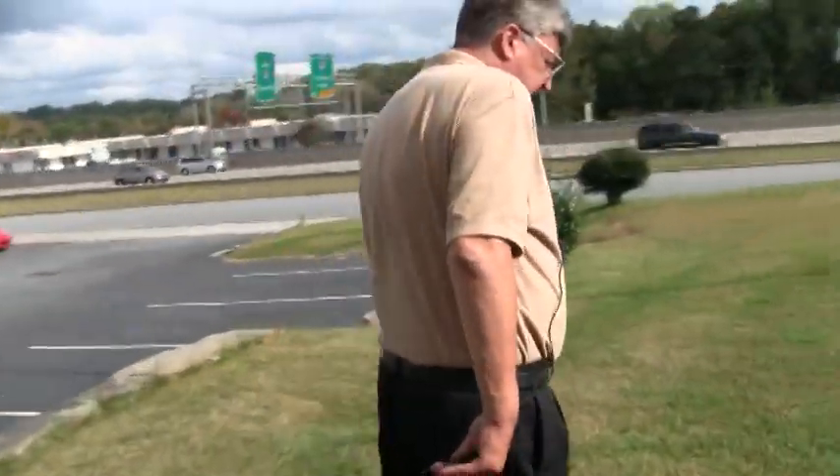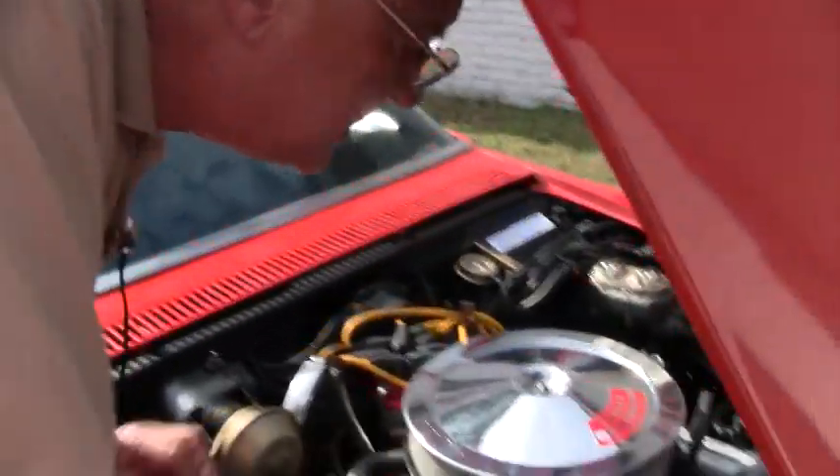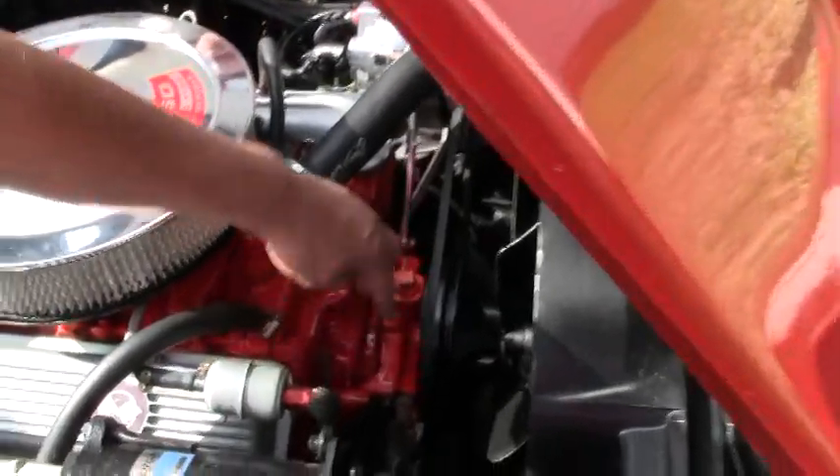I can show you where the numbers must match on the block. There's a date code stamp, casting stamp — this is what they call the stamping pad, and this designates the horsepower and designates it as a Corvette engine. And then down below is where they stamp the VIN number in.